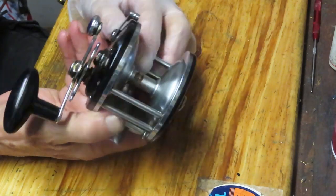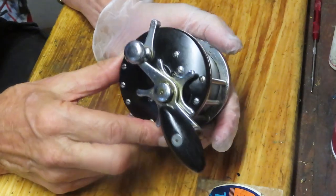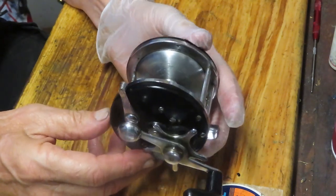Why is it amazing? They started production of this reel somewhere around 1940 and it finished its run in 1960. It was the longest running model of the Cokes reels.